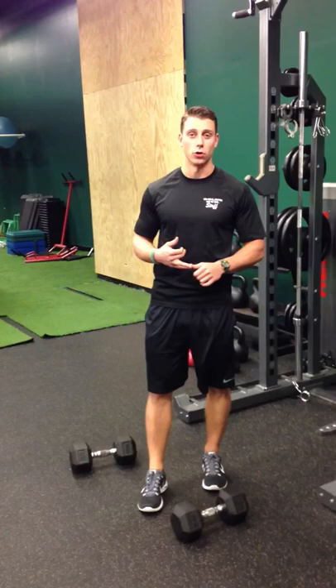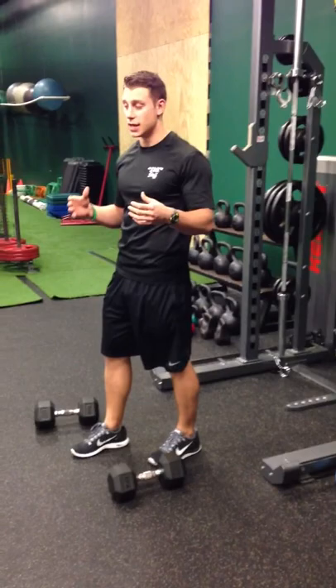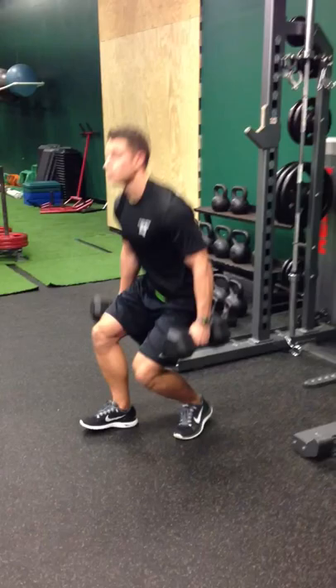It's called Standing Alternating Overhead Press. Whatever weight you use for a typical dumbbell press seated, start with about 50-60% of that weight. It seems like a large cut, but you'll realize the difficulty level is significantly greater.